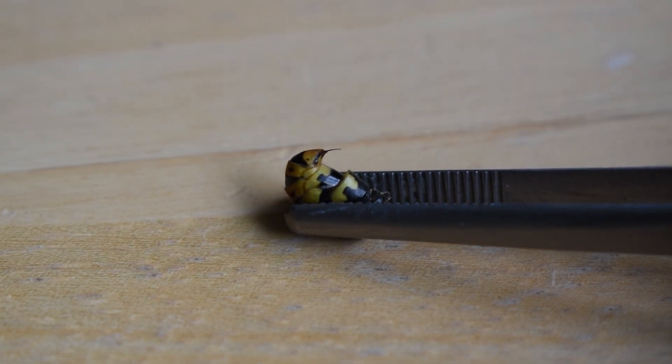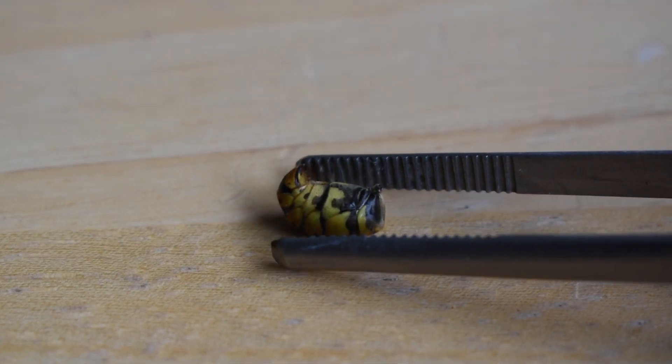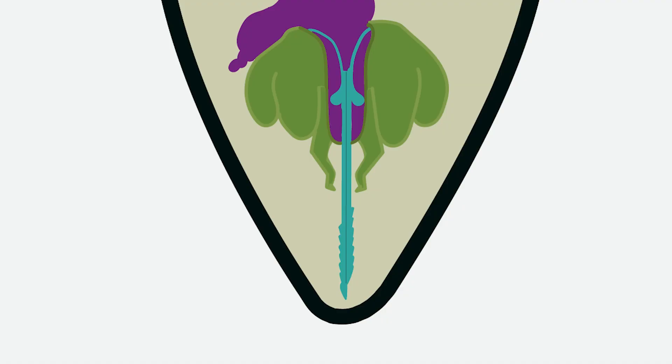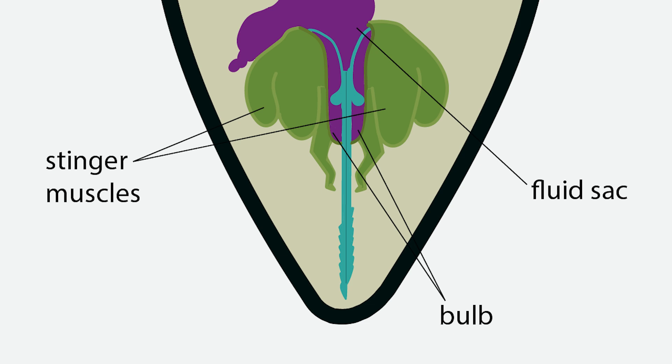The mechanics of a stinger work by way of reciprocating muscle contractions, pressurized fluid, and pumps. Here's how it all works. This is inside a yellowjacket abdomen. These are the stinger muscles, the bulbs, fluid sac, and stinger sheath.